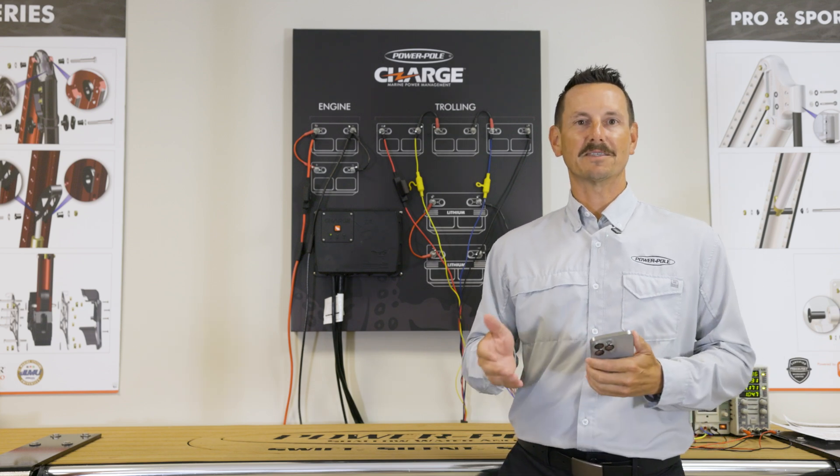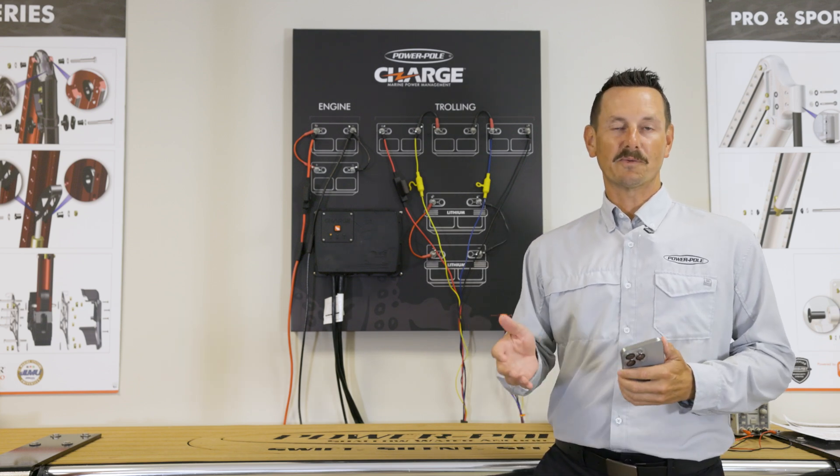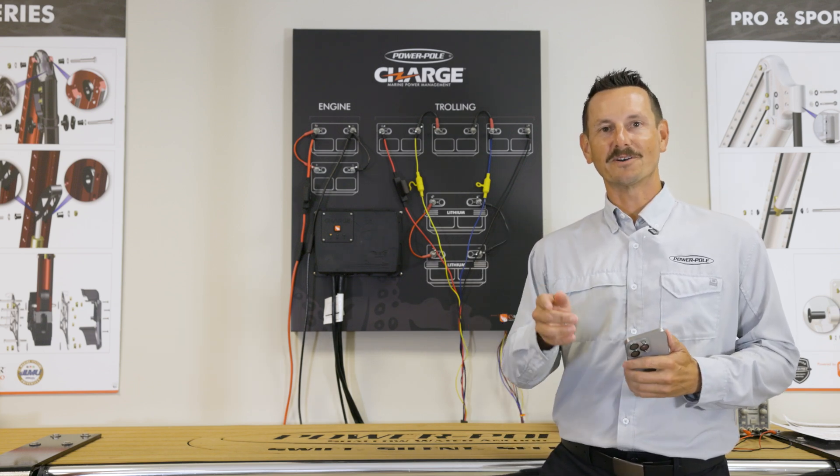This has been a quick how-to on how to get the most out of your Charge. Thank you for being a PowerPool customer and we look forward to seeing you on the water.